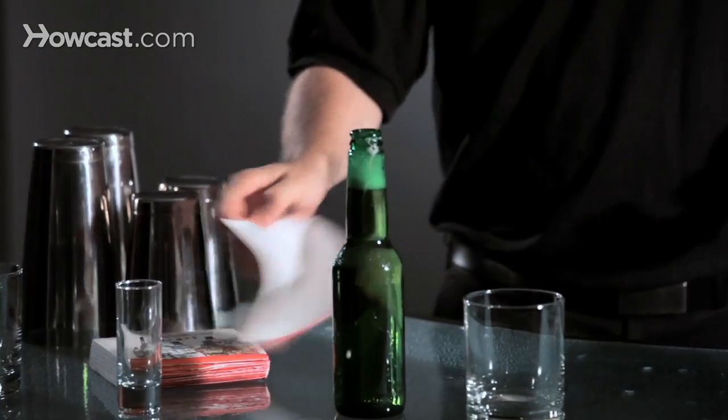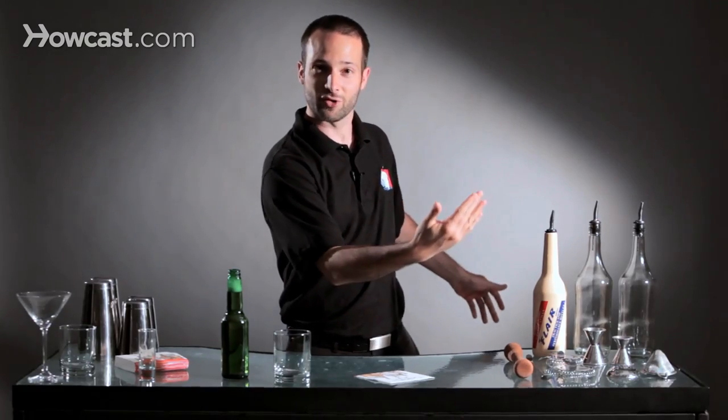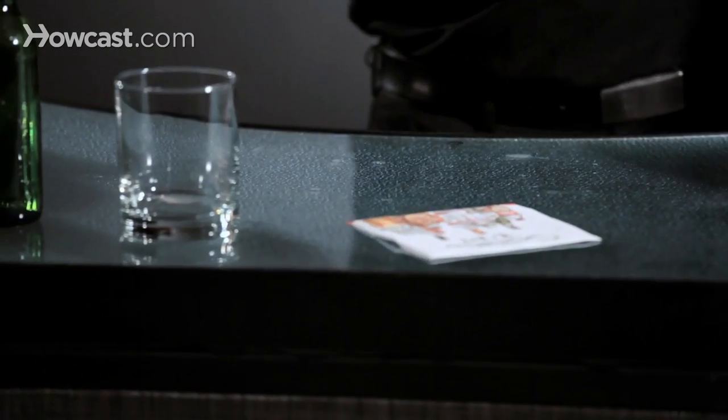You can use a coaster with Flare. So if somebody comes into your bar, a nice way to greet them is dropping a coaster on the bar using some Flare Bartending techniques.